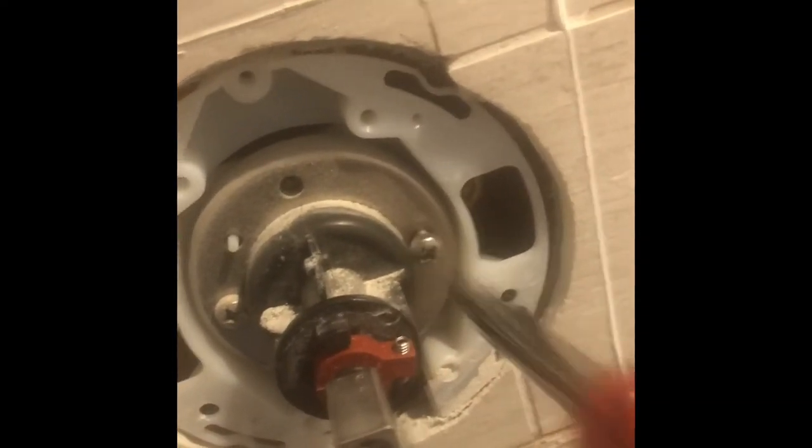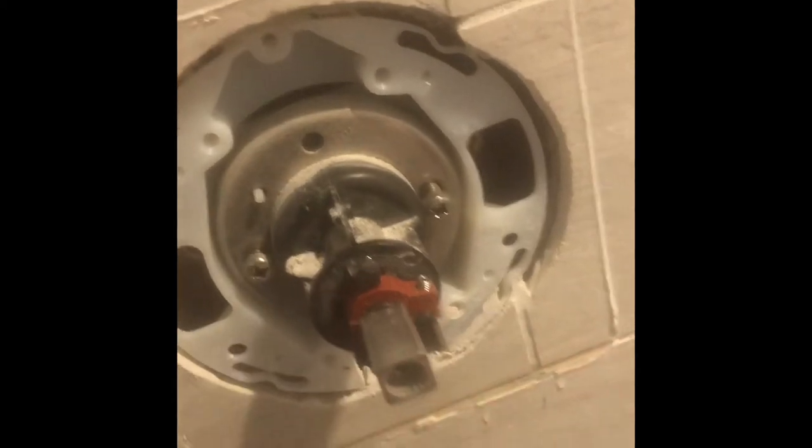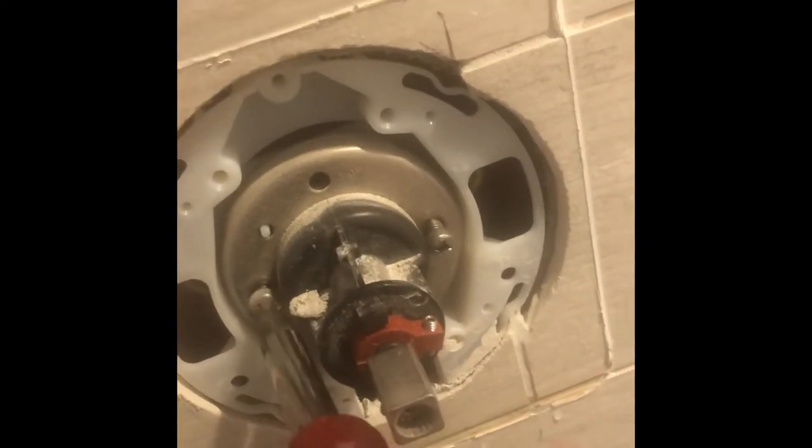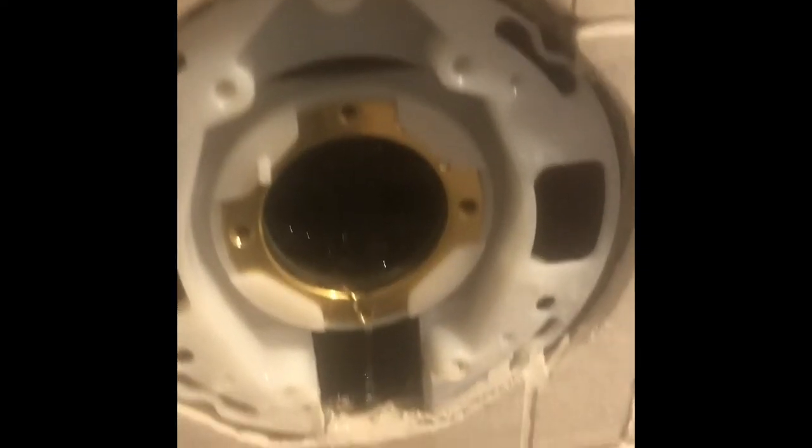I already turned off the water in the shower itself, which is what we're working on. Now I can take those two screws off using my trusty 10-in-1 — the best tool for the job. Be careful not to lose these screws. Don't be scared if you see a little water come out — it'll be fine, it's just the last bit of pressure on the line.